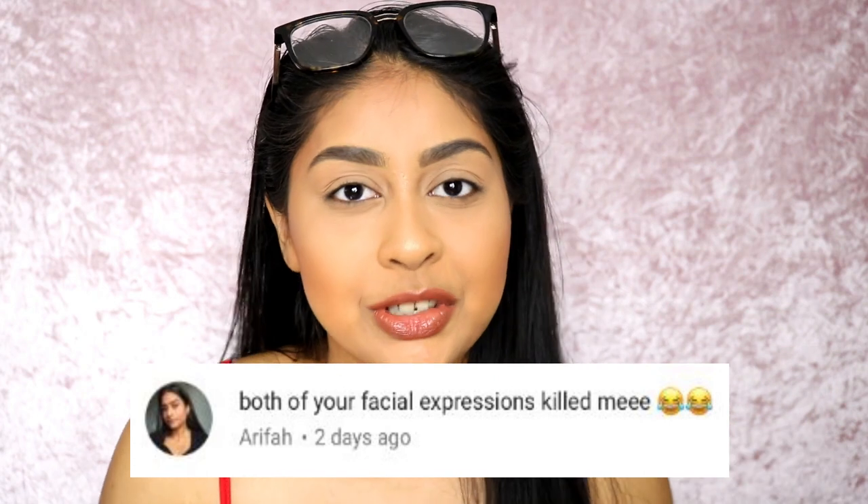Hey everyone! Welcome back, it's me again, Anushka. I hope you all are doing really well. Today I'm going to be doing a video for everyone who is a beginner with eyeshadows — I'm going to teach you a basic, pretty eyeshadow look and talk about brushes as well. Before I go forward, my post-notification shoutout goes to Arifa. Thank you so much for your sweet comment. If you want to get one next time, all you have to do is subscribe, press the bell button, and comment below when you've done so.